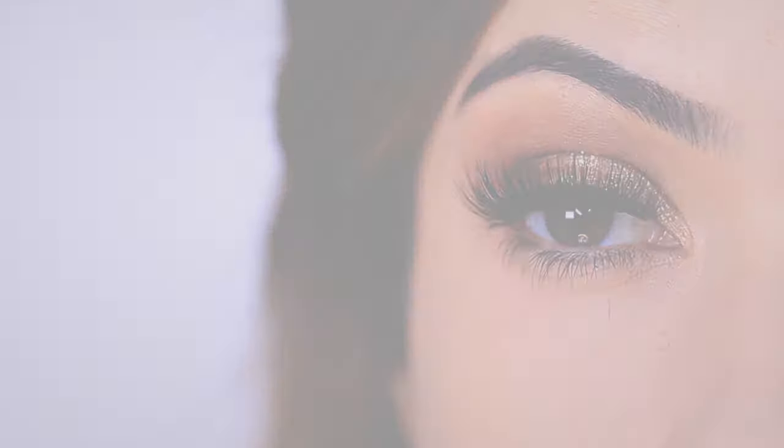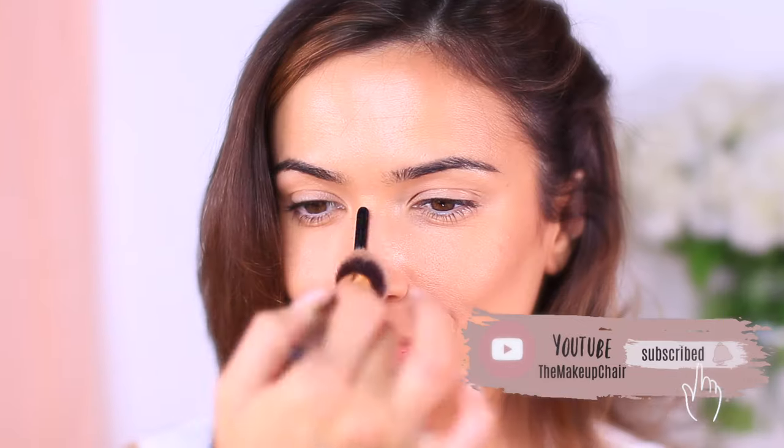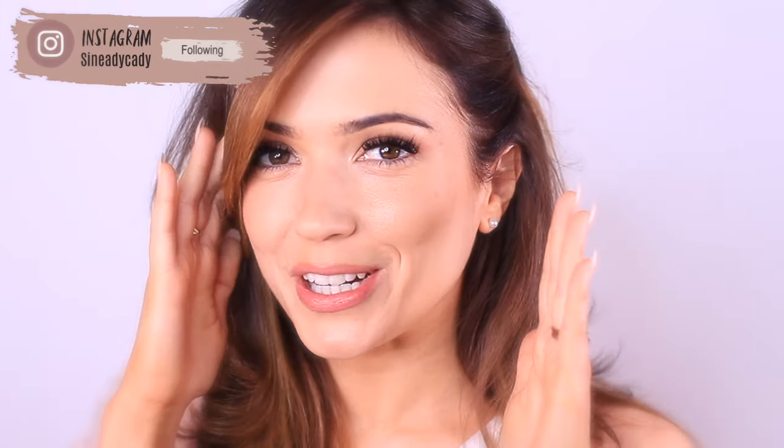But thankfully, there's ways that you can have your glitter and wear it too. Now, before we begin, if you're new here to the makeup chair channel and you enjoy makeup videos, then I might suggest clicking the subscribe button below. But if you're already subscribed, then thank you and welcome back. Now let's get started with this look.